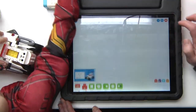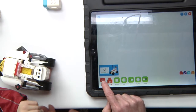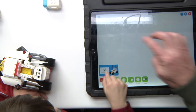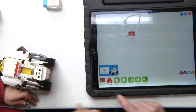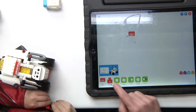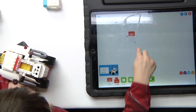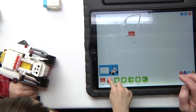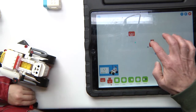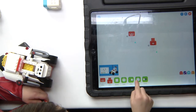Drag this one out right over there — you'll see there's a number right there, which means it's already activated and recognized. Now bring that one over here and we need the joystick.